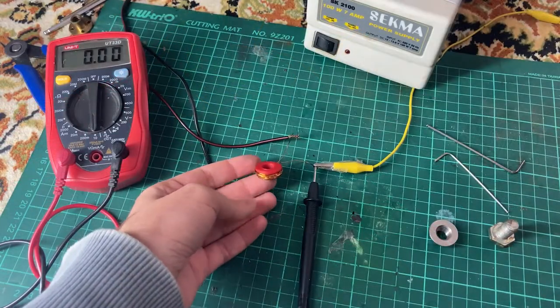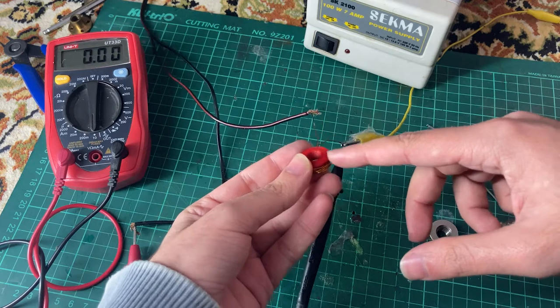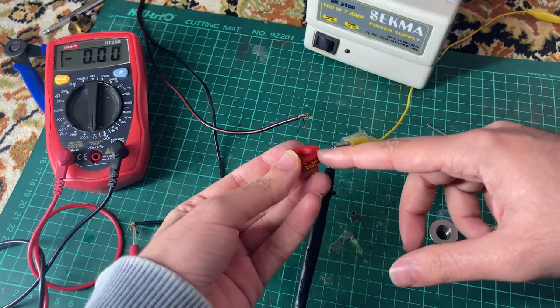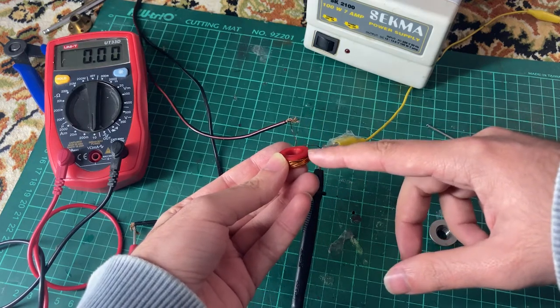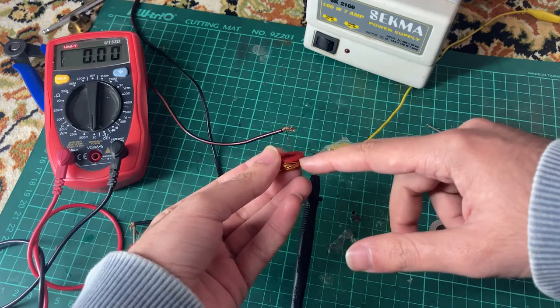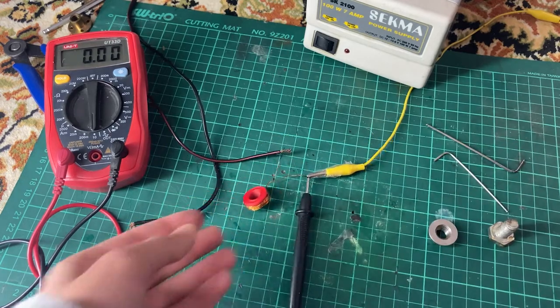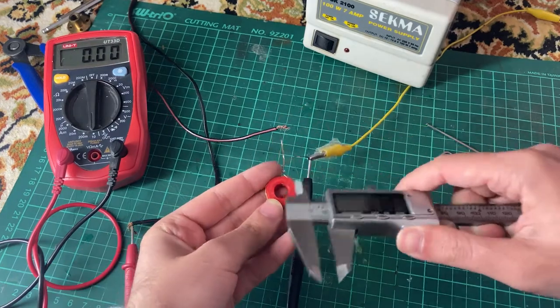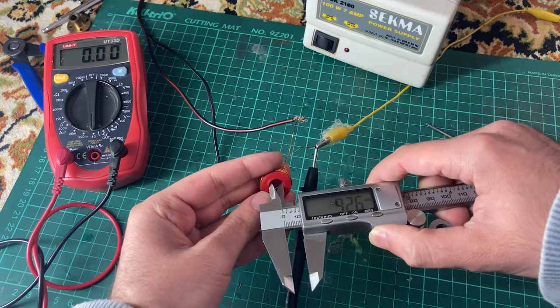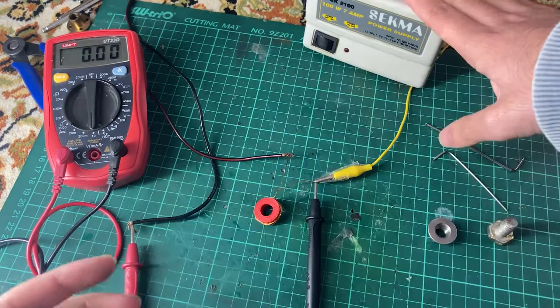Here you see a 3D printed electromagnet — I printed this red coil with PLA material. This thing will melt 90 percent. Now when I turn on this power supply, a current will pass through this wire and this thing will turn into an electromagnet. Let's see how many amps it draws.